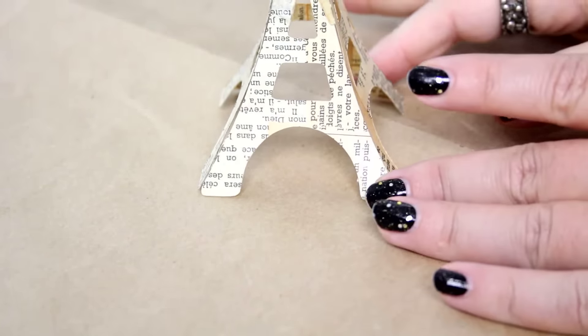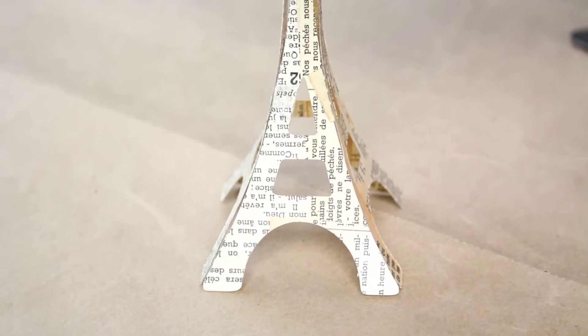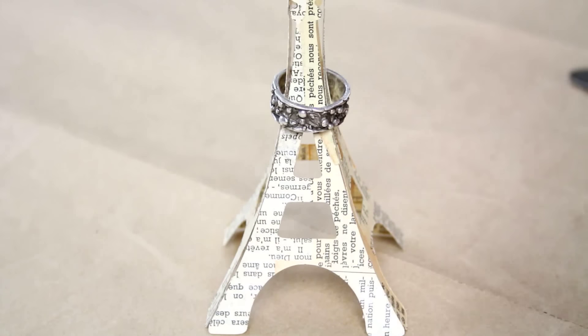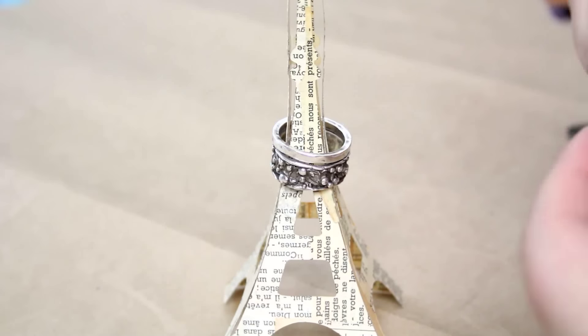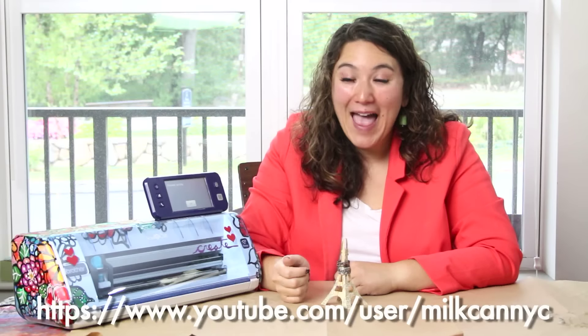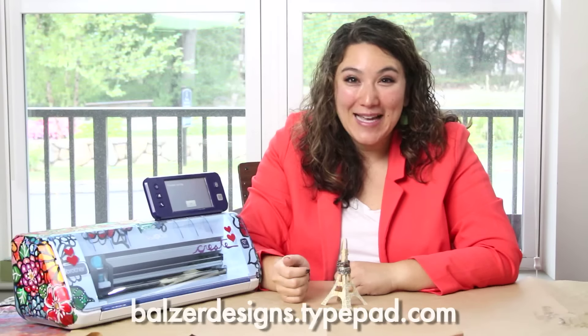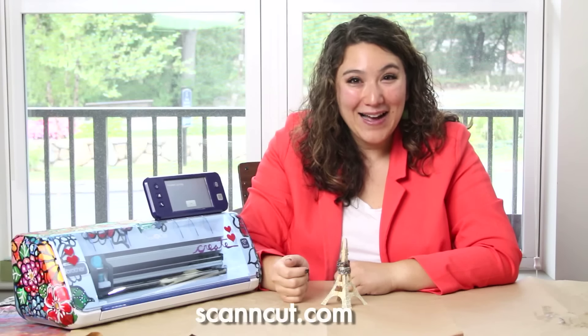Now that my Eiffel Tower is all together and dry, I can go ahead and put my rings on — and I have the cutest little ring stand for all my little trinkets. Simple and easy. Thanks so much for watching. For more tips, tricks, and tutorials, be sure to subscribe to my YouTube channel and visit my blog at balzerdesigns.typepad.com. And don't forget about the ScanNCut website at scanandcut.com.